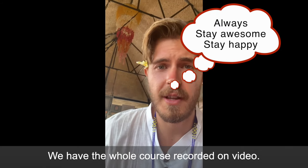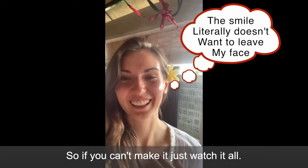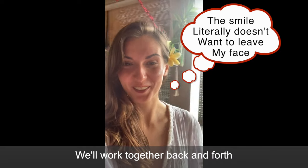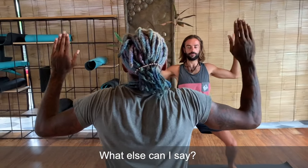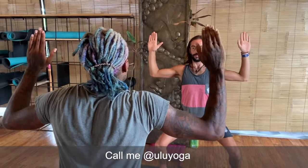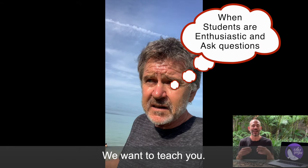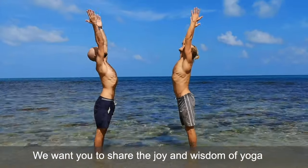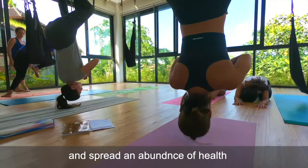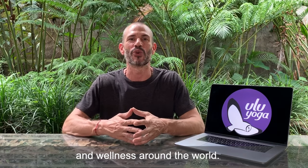We have the whole course recorded on video, including the post live streams, so if you can't make it just watch it all. We'll work together back and forth one-on-one to give you the support. Join us, call me, talk to my other instructors and the other students. We want to teach you. We want you to share the joy and wisdom of yoga and spread the abundance of health and wellness around the world.